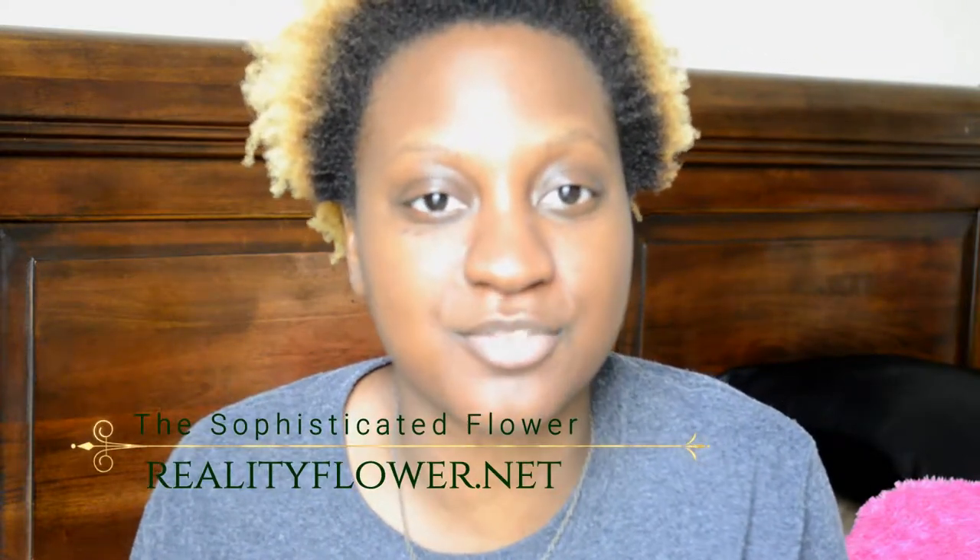Hi guys, so happy to see you again. Thank you for tuning into my channel. If you haven't, take a look at my blog — it should be located on the channel and the link will be in the description below. But today I have a really good review for you, as promised from the coffee scrub review in the last video.